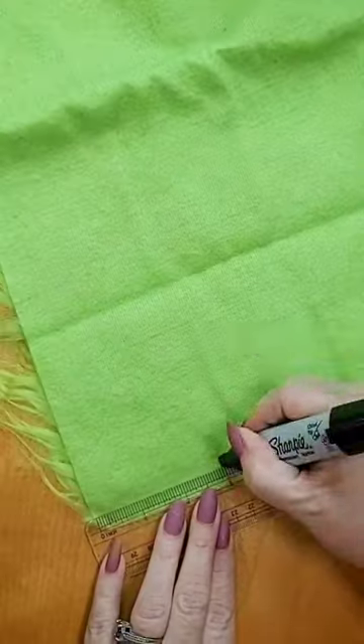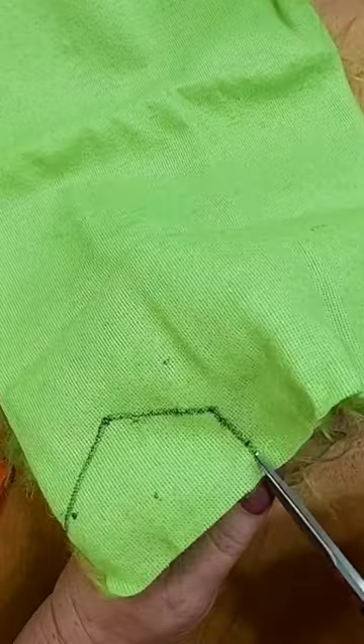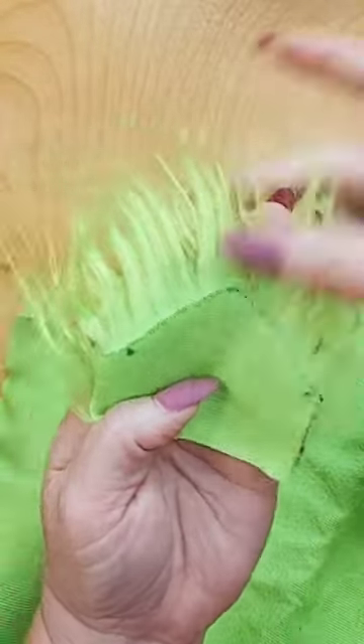Measure for the beard — this one was three inches. Find the middle, go down about an inch and a half on each side, and then go ahead and trim it out. When you're trimming the fur, you need to make sure you're only cutting the backer, not the actual fur, to get this nice fringe.